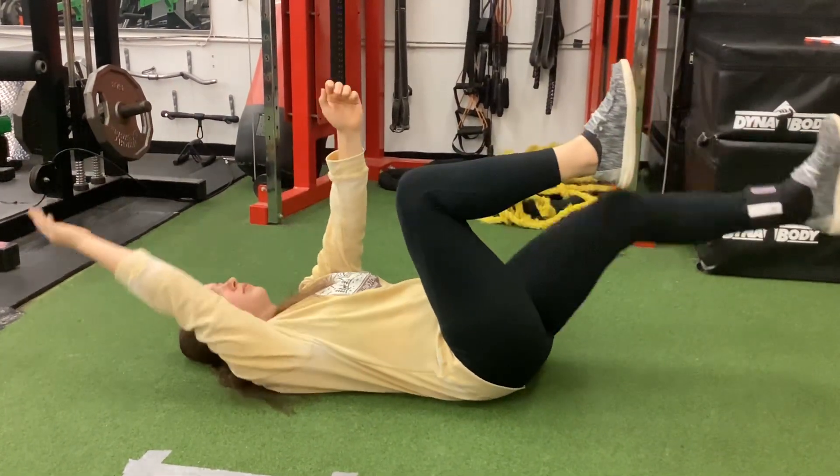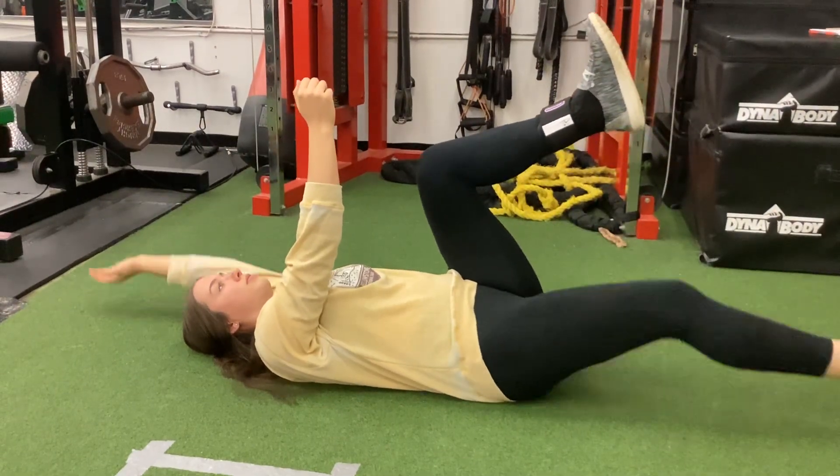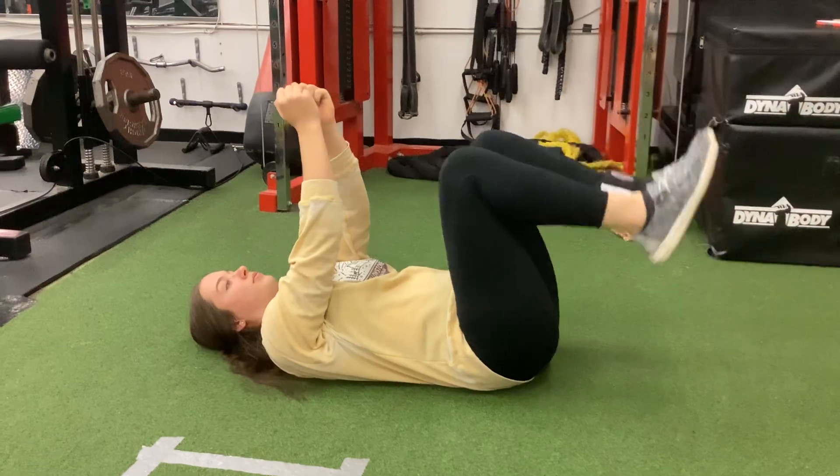You can also use a physio ball, Swiss ball, or a basketball or something and squeeze it between the elbows and the knee. And this is how to perform a dead bug.